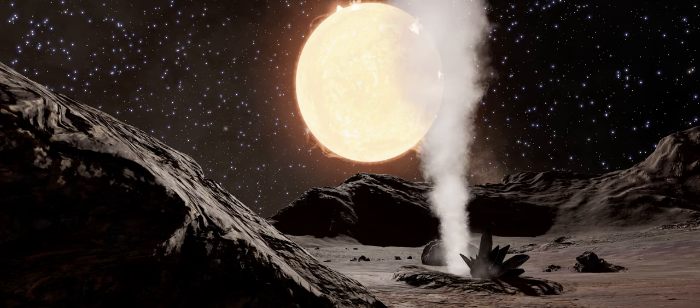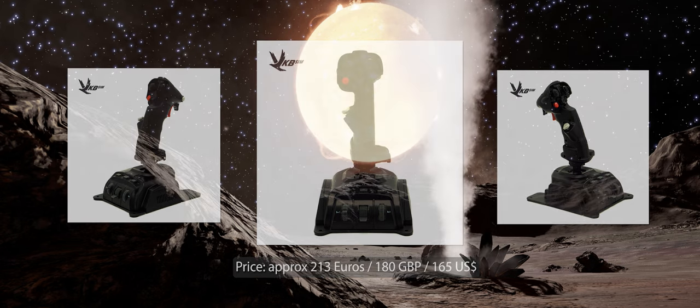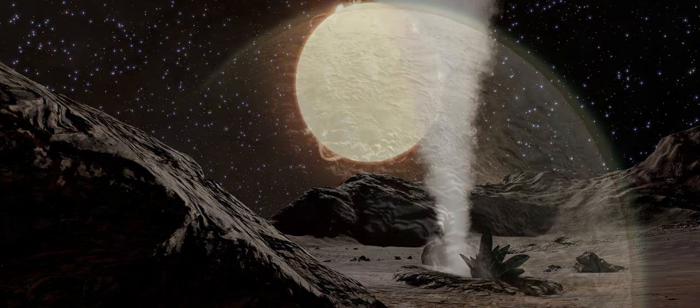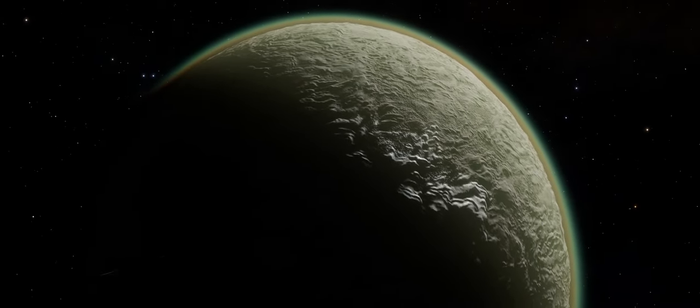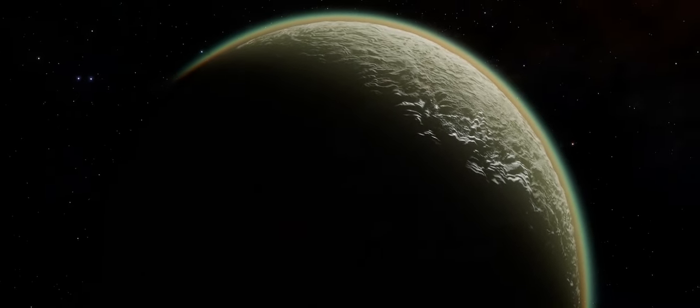As at the time of recording, the VKB webstore lists the Gladiator NXT EVO Space Combat Premium Edition at 213 Euros — that's around 185 pounds sterling. If you're buying from the US store it's currently priced at 165 US Dollars. If you are planning on picking up a Gladiator or any of VKB's gear, be sure to use the discount code BURPIT at the checkout to bag yourself a 5% discount off your purchase. You'll find that and a link to all VKB's international outlets linked below.